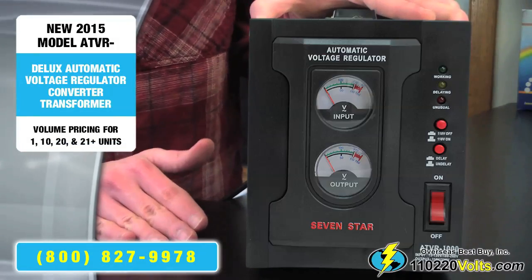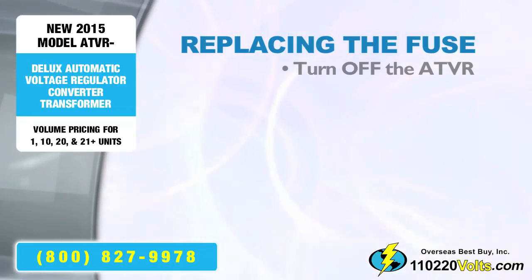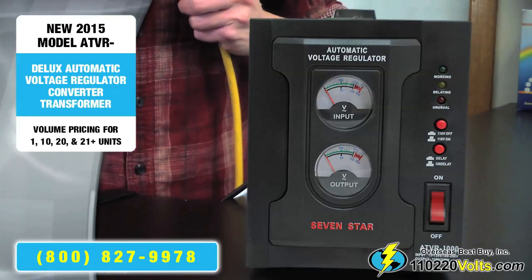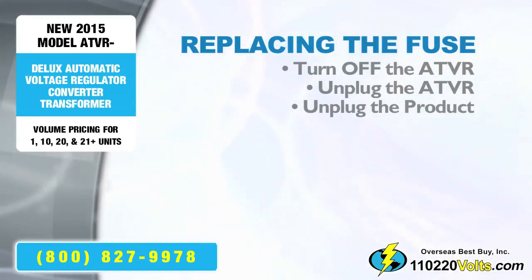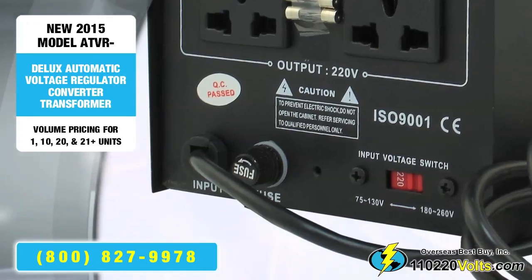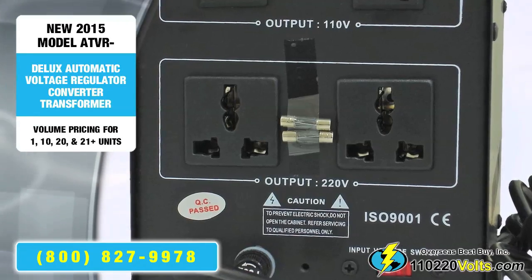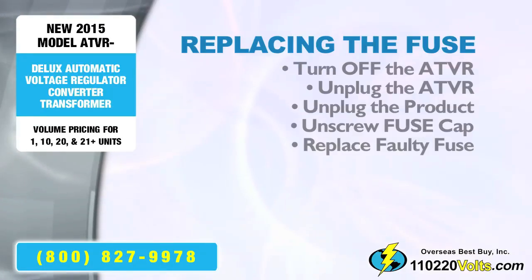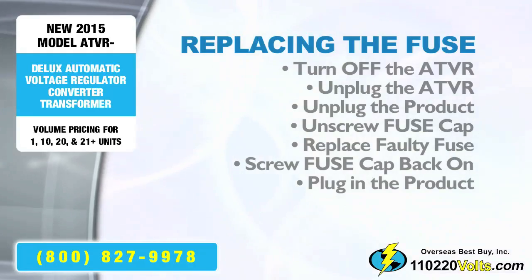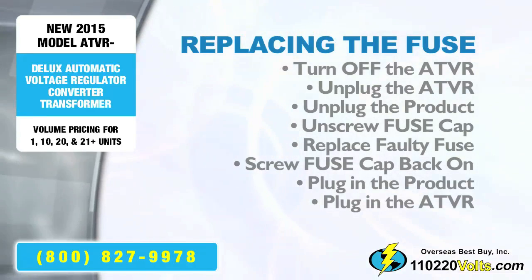If, by chance, the voltage converter regulator doesn't work, then this most likely means the fuse needs to be replaced. Turn off your voltage converter regulator, unplug the voltage converter regulator, and on the back, unplug the product and then unscrew the small piece labeled fuse. Replace the faulty fuse with one of the extra fuses provided. Screw the cap back on, plug in your product, plug in the voltage converter regulator, and turn on the power switch.